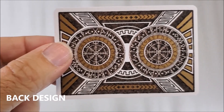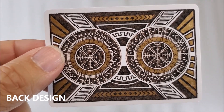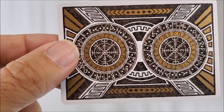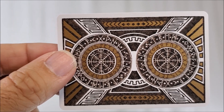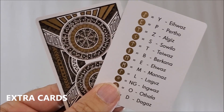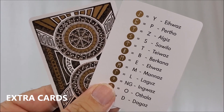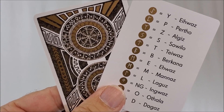The back design is a mixture of gold metallics and a burnt umber, almost tobacco brown color. The back design is based on the famous rune circles, and it is a two-way image. With this deck you'll get a double backer, which is great for magic tricks, and you'll get an informational card that'll be a legend, or a key, for that runic alphabet.